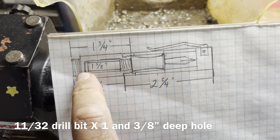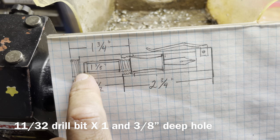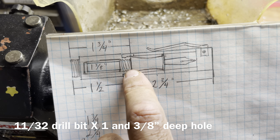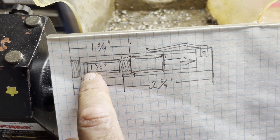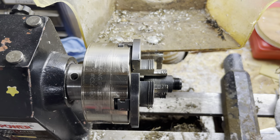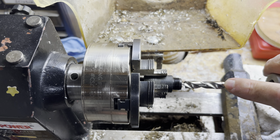The next step is to drill this out right here. This is an 11/32nds and it's going to bottom out, leaving room for that cartridge and the section — 11/32nds by 1-3/8-inch deep. I have my drill bit already marked right here for that depth.